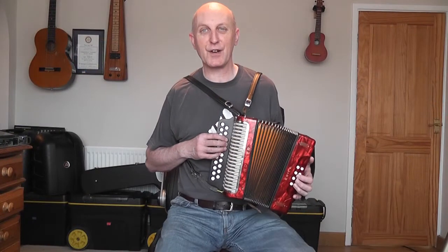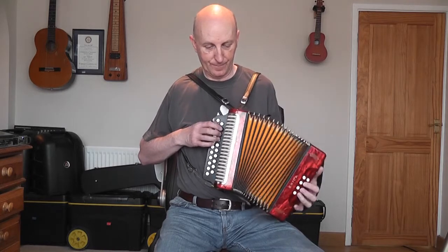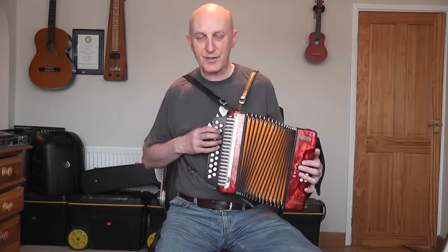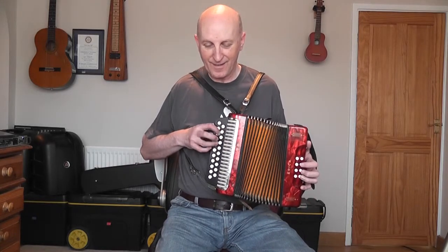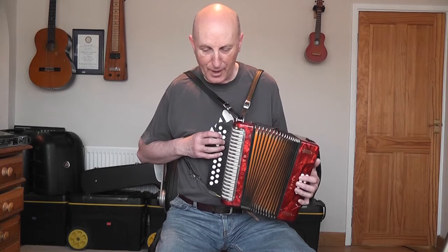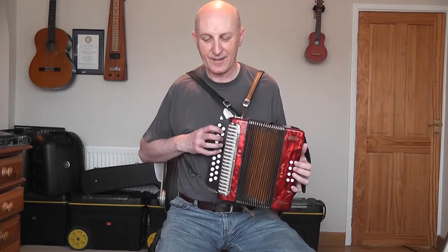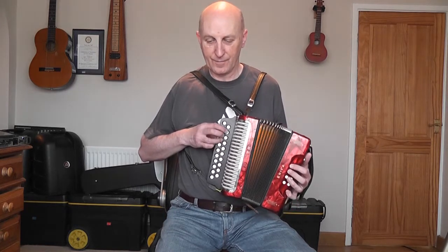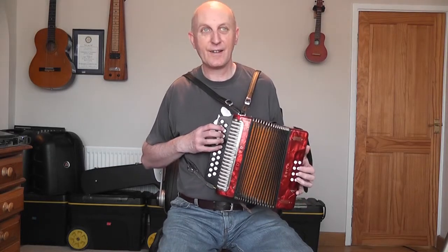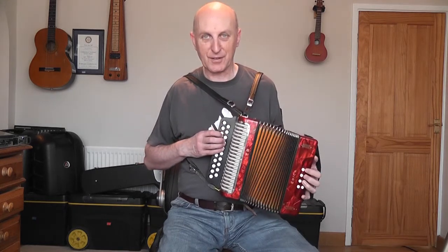The bottom two staves are the first page — lots of row crossing. On the second page there's a nice section — I like those harmonies there. In the fifth part you've got a C and a G, and then a G and a D — that's quite nice. The last two bars you've done before.